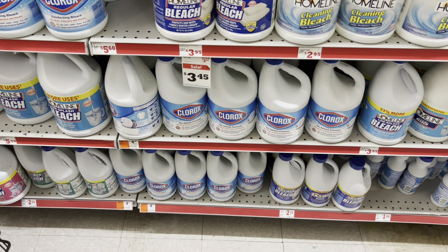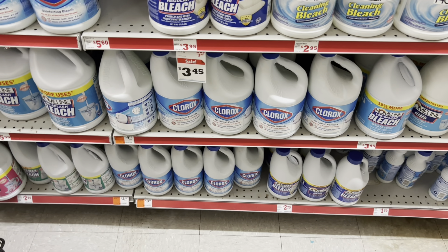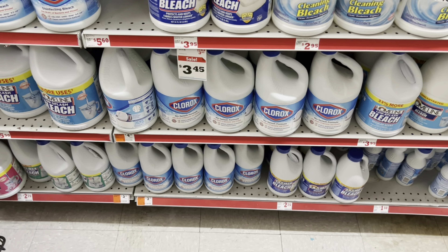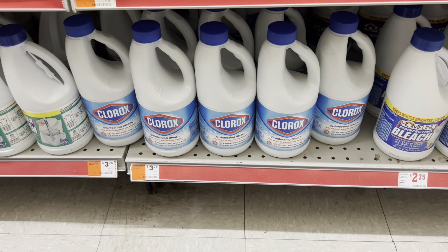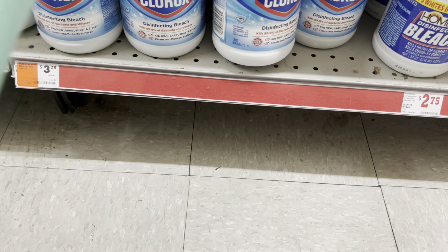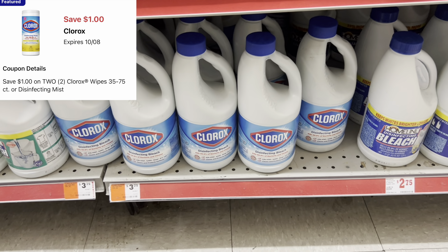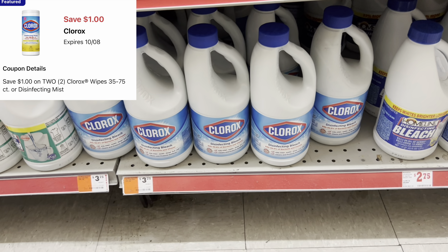I thought I had a $1 off of $2 digital for any Clorox, but it looks like it's just for the wipes, so for this deal you'd want to pick up the actual Clorox wipes. I'm going to grab this Clorox bleach — it's priced at $3.75 for the smaller ones, the 1.27-liter size. We have a $1 off of $2 digital coupon, but we also have another rebate app I love called Swagbucks.